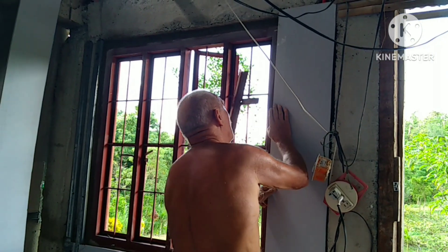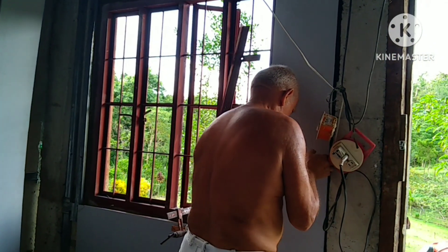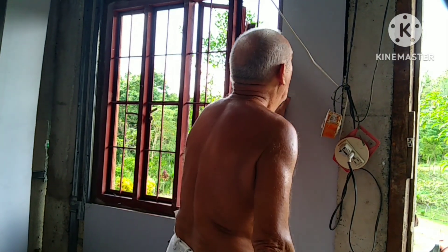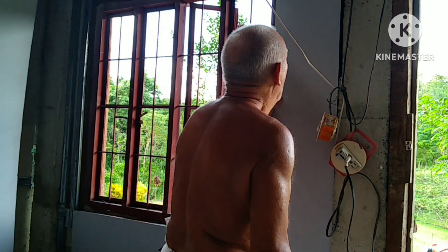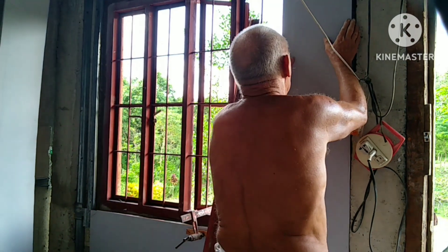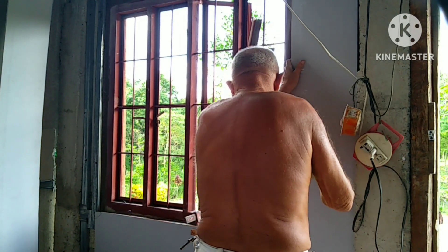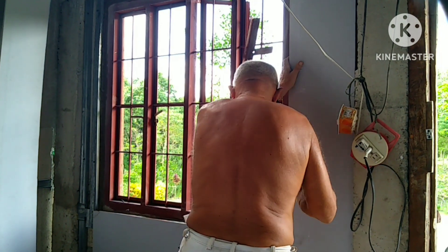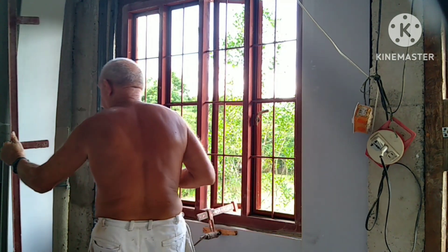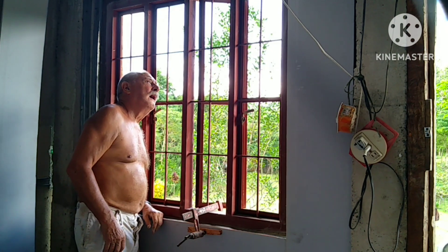That's why he cut the gypsum board — so that it will fit on that side of the window. And as I was saying, Christian changed the window frame. Because if you can remember, before it was a screen he put there temporarily, and now it's very nice.